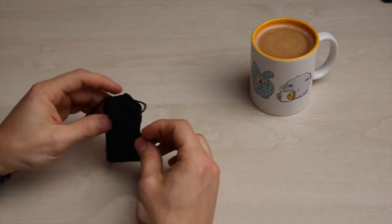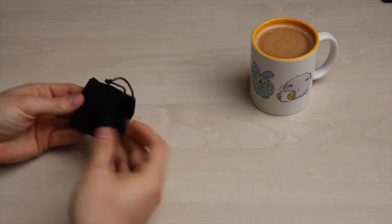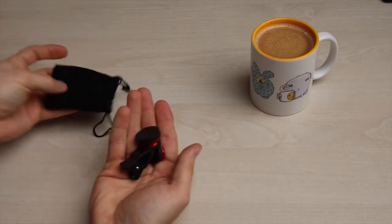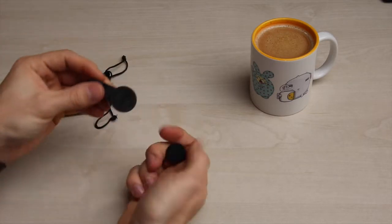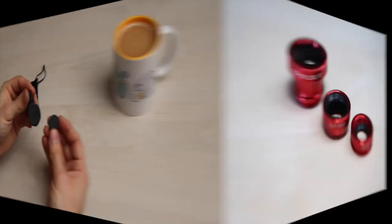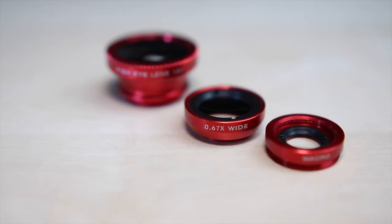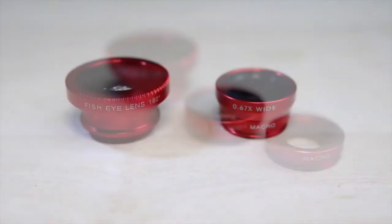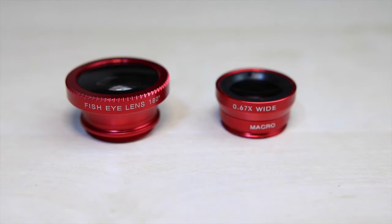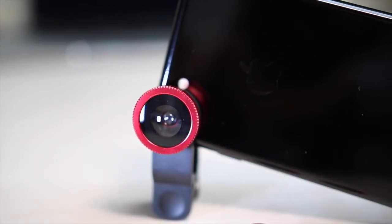Vielleicht seht ihr es ja auch schon in der Videobeschreibung, aber wir machen es trotzdem mal auf. Es geht heute um ein paar kleine Linsen, und zwar für das iPhone. Es sind insgesamt drei Linsen im Paket: die Fisheye-Lens, eine Wide-Lens um den Faktor 0,67 und noch eine Makro-Linse. Wichtig: wenn man die Wide-Linse benutzen will, muss man immer die kleine Makro-Linse unten draufschrauben, sonst funktioniert die Sache nicht.